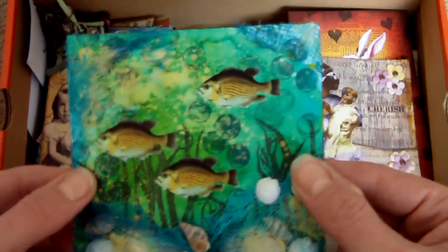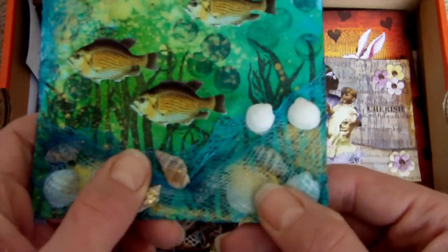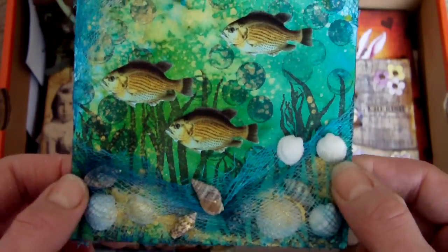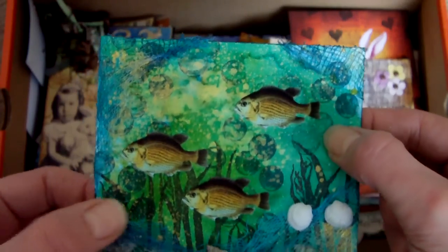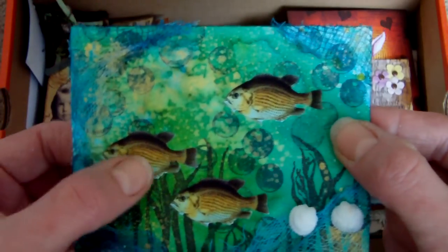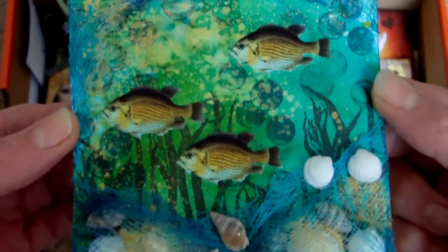This is a 4x4 piece using the same technique I used on the mermaids, where I got cheesecloth and suspended shells in it. I think the theme was probably fish or the sea or something like that. There are colour wash sprays in the background and some gold spray over that, with collage images, and the cheesecloth was coloured with the same sprays.